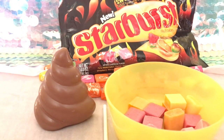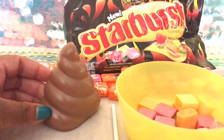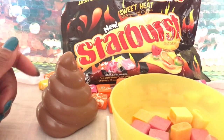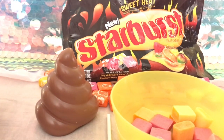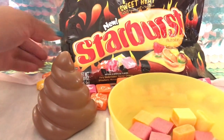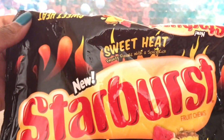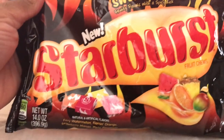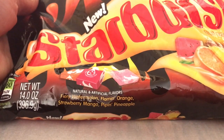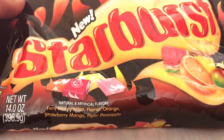Hey guys, welcome back! Today I'm going to be doing a poop emoji lollipop and I'm going to be using Starburst. I went to Walmart the other day and I saw these Starburst — it's new, I guess it's called Sweet Heat Starburst. Let me show you the flavors: it's Fiery Watermelon, Flaming Orange, Strawberry Mango, and Pineapple.